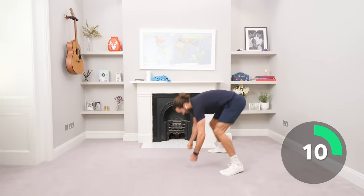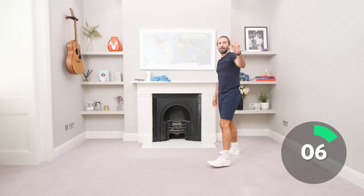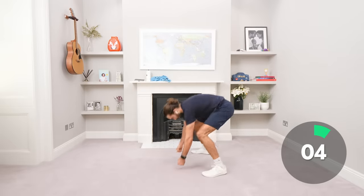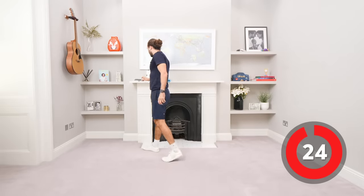All right, come on, let's move fast. Down, up. Last one together, ready? Down, let's go, chest to floor, up. And relax. Brilliant.